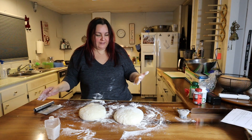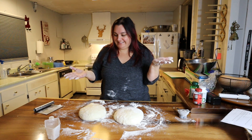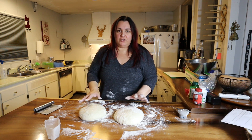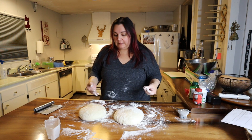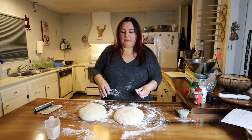I'll let those rest for a little bit, then we'll come back and get ready to put them in the fridge. These are just going to sit and dry off on top a little bit so that when I put them in the basket they have a better chance of not sticking.